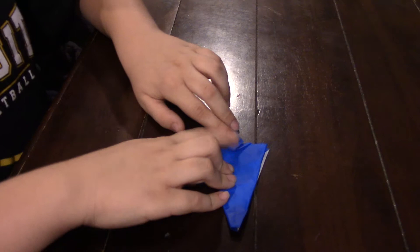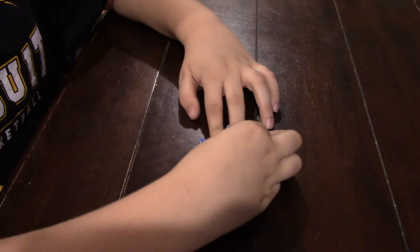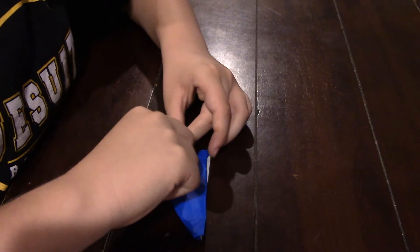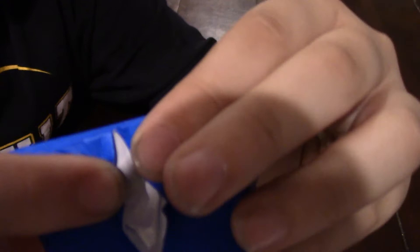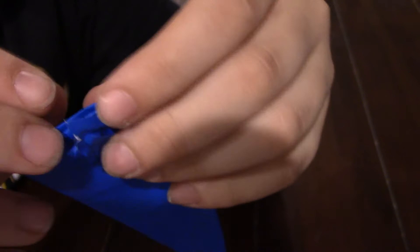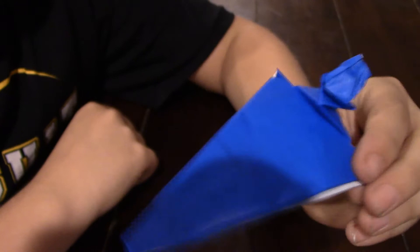And you're going to fold it down. And then you're going to fold it like this, and then unfold it. Now you're going to spread these two sides open on that same crease we just made. And now take this tip right here and fold it back behind. And now you're going to push it up.